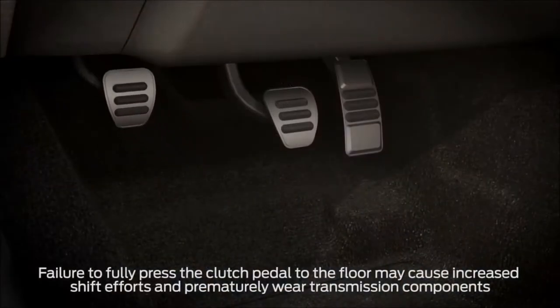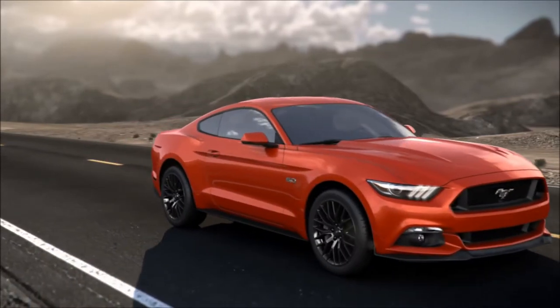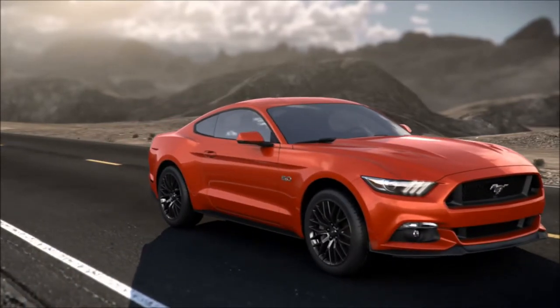Not pressing the clutch pedal fully between shifts can damage your transmission. You may experience a grinding sound, rapid jerking motion, or the car may stall if the clutch is not properly engaged.